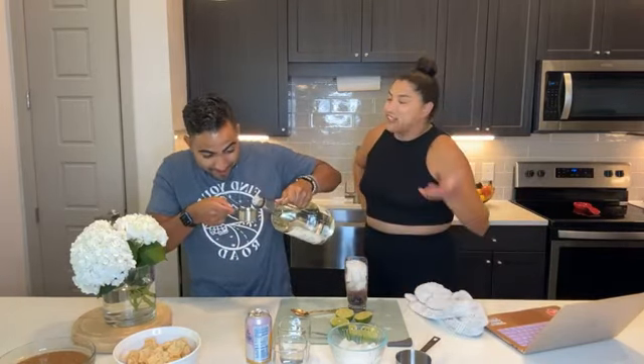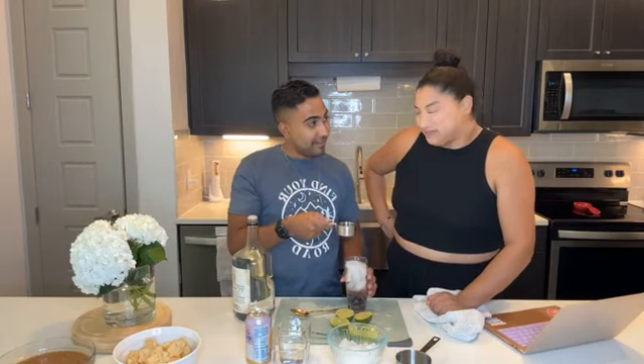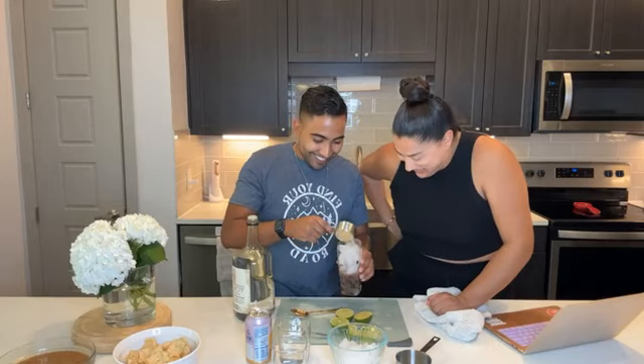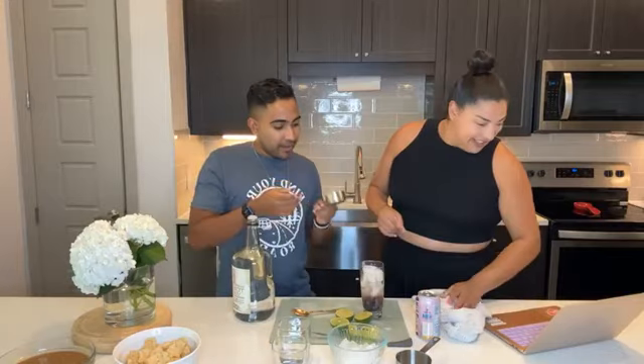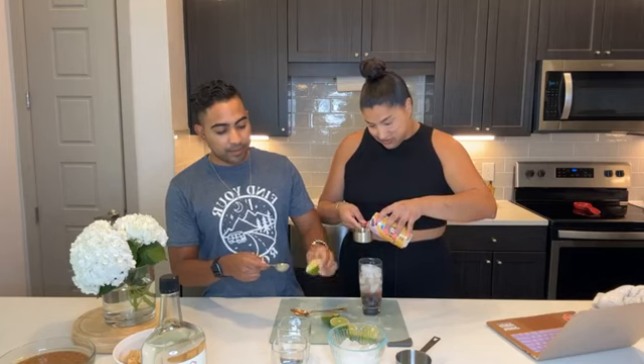One third cup of vodka, and then two thirds ginger beer — we gotta fill it up to the tip top. We need one to two tablespoons of fresh lime juice. We have limes here and chilled ginger beer. We got some Kroger brand ginger beer — there's a bajillion brands out there, but obviously the better the ginger beer, the better it'll taste.